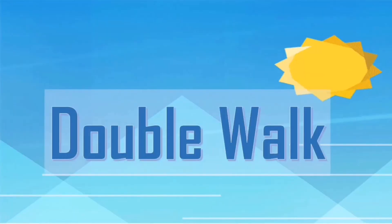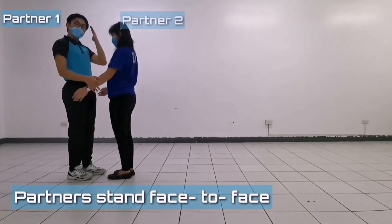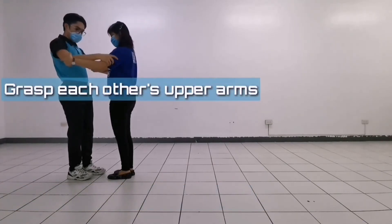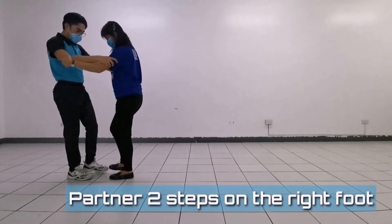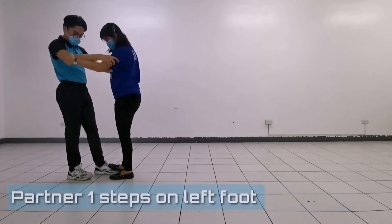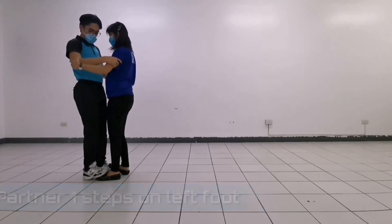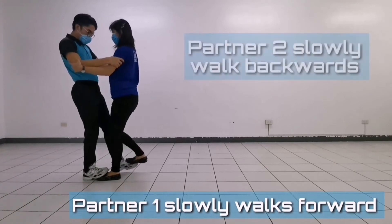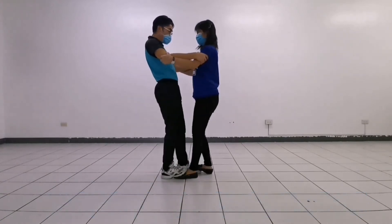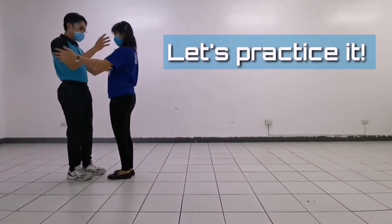Next is the Double Walk. Partner 1 and partner 2 stand face to face. Both grasp each other's upper arms. Partner 2 steps on the right foot of partner 1, and partner 1 steps on the left foot of partner 2. When everything is balanced, slowly partner 1 walks forward and partner 2 slowly walks backwards at the same time.